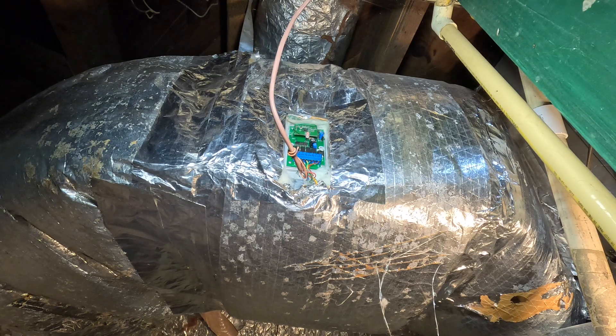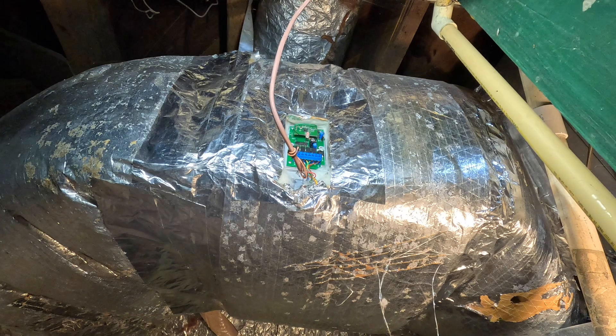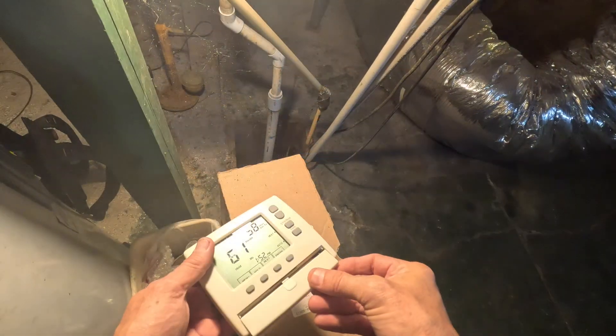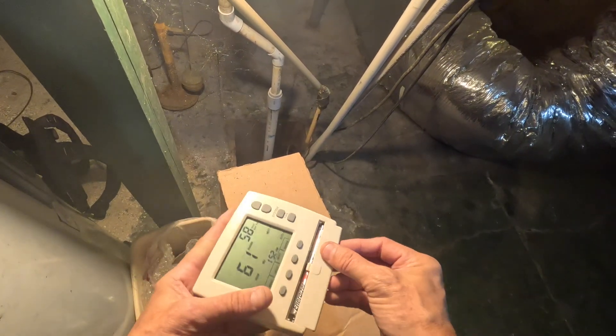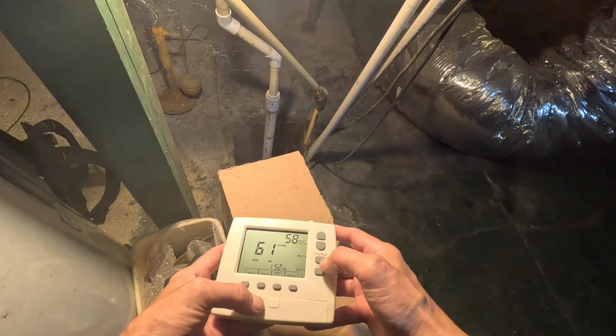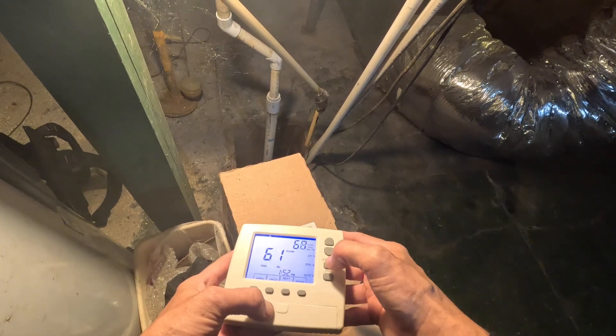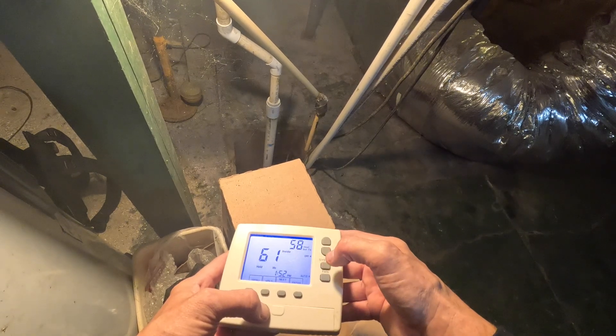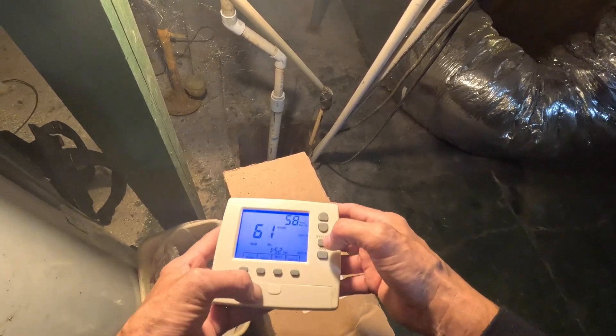Did it somehow get reprogrammed? It was just on a second ago. I think that somehow it has gotten reprogrammed. Let's go get the thermostat and bring it down here. Let me see — system off, auto, heat, cool, off. It doesn't have emergency heat as an option.